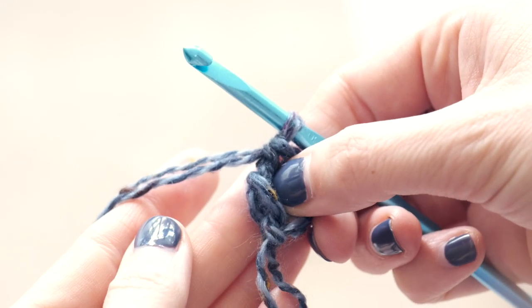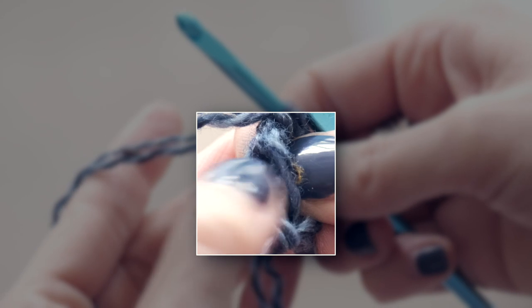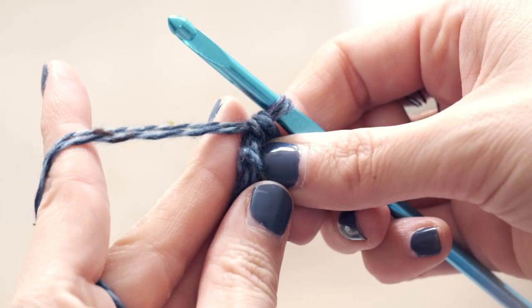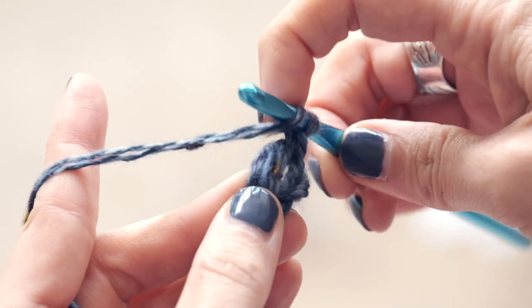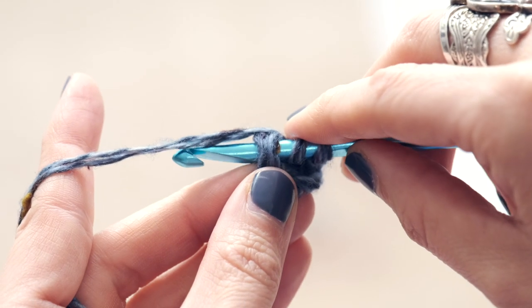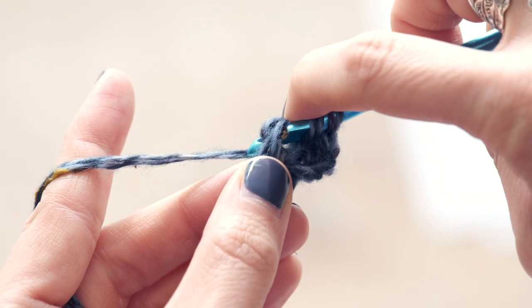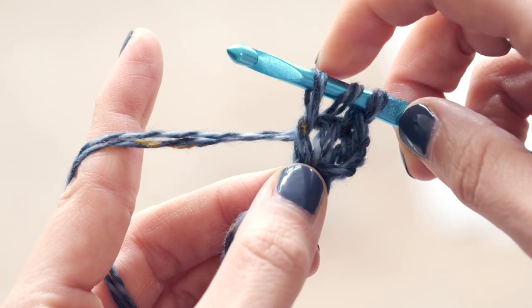Okay, let's go ahead and work another one. To work another one, turn your work to the side and find the two legs of that previous foundation chain that you just worked. Then we're going to repeat that process: yarn over and insert your hook under both of those legs, then yarn over and pull through those two legs.